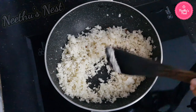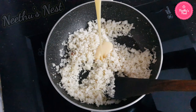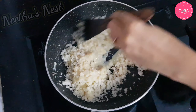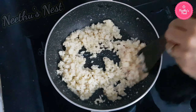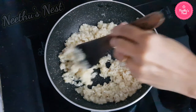Now to this add half a tin of condensed milk and mix nicely. Keep stirring until all the moisture has been absorbed.